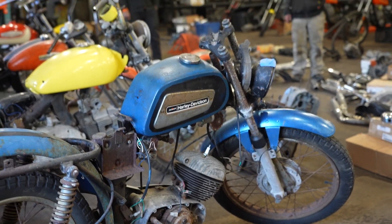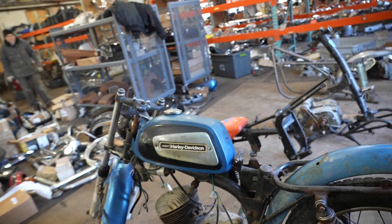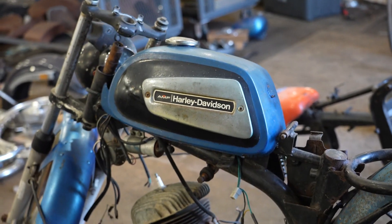It's got the engine cases, cylinder head, front end. I don't believe that's the original front end, nor is that the original gas tank. But take a look at the lines on that tank — that thing is classic. They don't make them like that anymore.